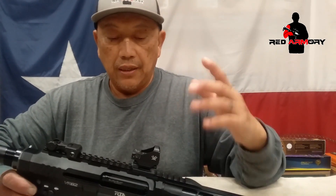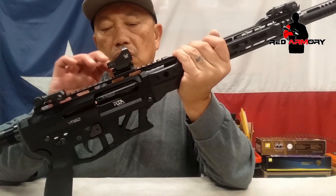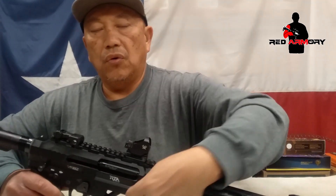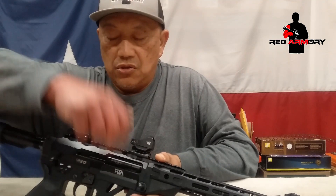If you have a double feed or any kind of extraction or ejection issue, look at where the bolt rides back. When the mag is inserted, it protrudes up over the lower receiver, and the upper receiver has the bolt, carrier, and action moving back and forth. With the mag protruding in there, the bolt carrier could potentially touch the side of the mag. If it's flared out and making contact, the bolt dragging on it will slow the bolt down and introduce malfunctions.